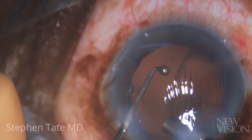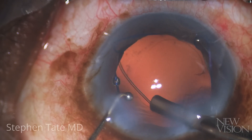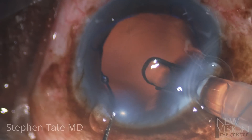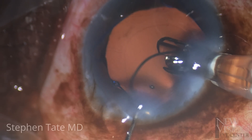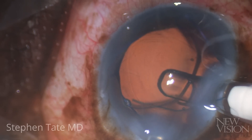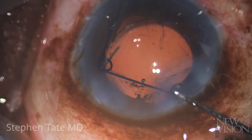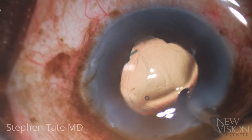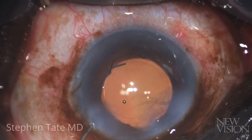A capsular tension ring is placed followed by a three-piece IOL. The Malyugan ring is then removed and viscoelastic aspirated from the eye. Finally, the case is completed with intracameral antibiotic.